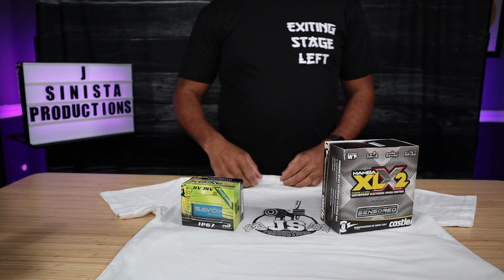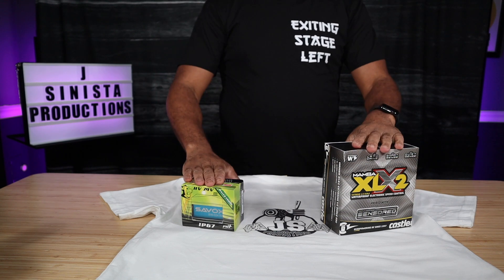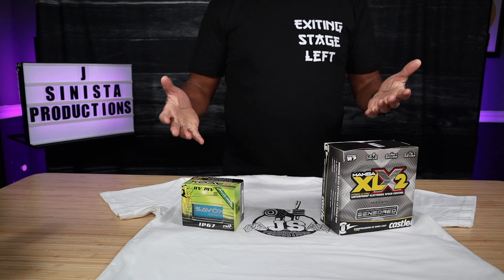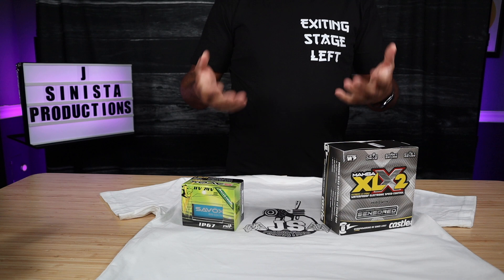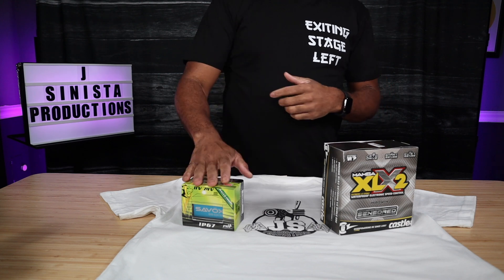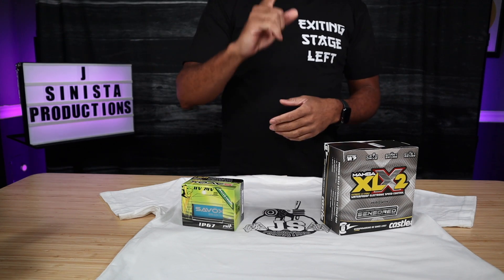What's happening fam, Jay Sinister back again to hit you with another video. Today we're going to be installing one of these two items on the EXB 1/5 scale Creighton. We have a lot of things to do — we have the roller, so we have to install the guts, the heart and the brain of the system — but we're going to focus on one piece today and move on to the second piece another day.